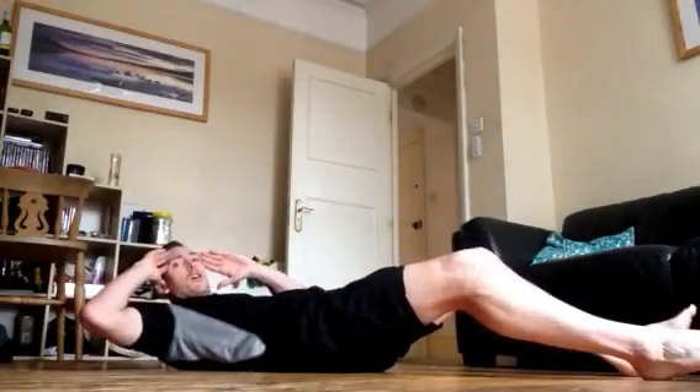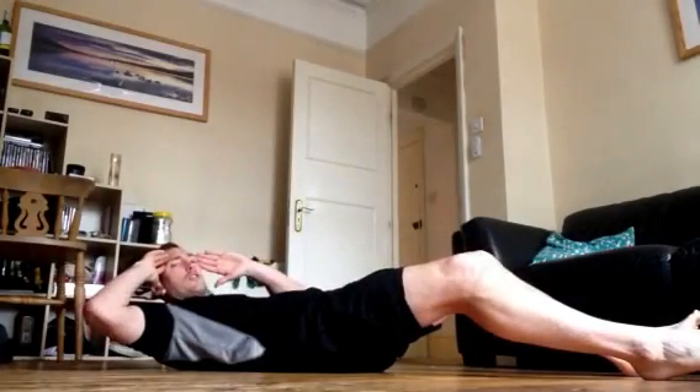So we're going lying cycles first — bring yourself down, arms out wide, elbow to knees. We're going in 3, 2, 1, go for it. So we're pushing elbows to the opposite knees, keep your arms out wide. Shoulders off the ground — good.